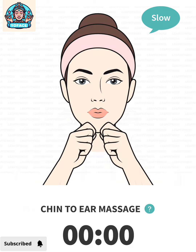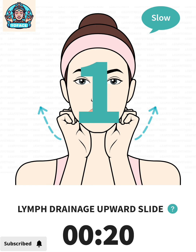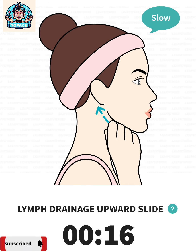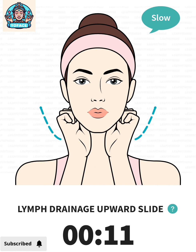The next: lymph drainage upward slide, 20 seconds. 3, 2, 1, go.